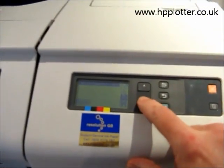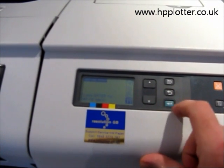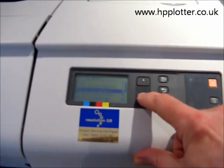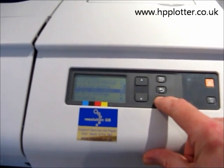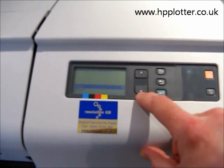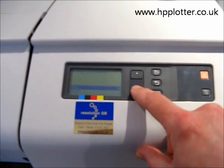So we go along, scroll down to the bottom icon, which is the printer setup menu, and press enter. Scroll to printer information and press enter. And then we've got the option to view or print. What I'm going to do here is actually print this out.